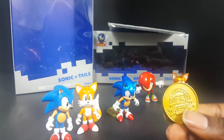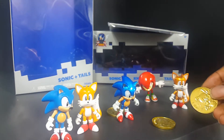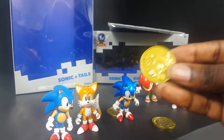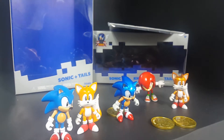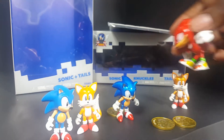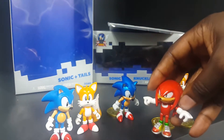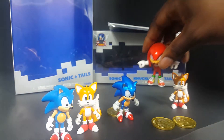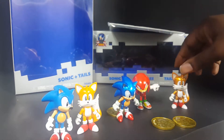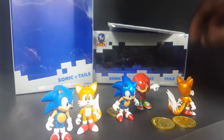They all come with these golden coins — this one has a 25th anniversary coin, and it has Sonic and Tails. Tails is probably the only reason to have the set. Same articulation as Sonic but it's still stiff. Tails is only standing fine because he has his tails to lean back on.